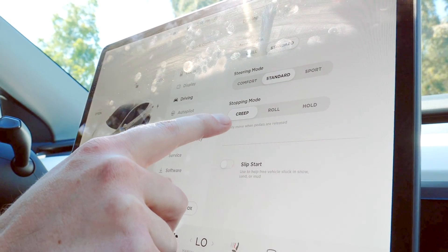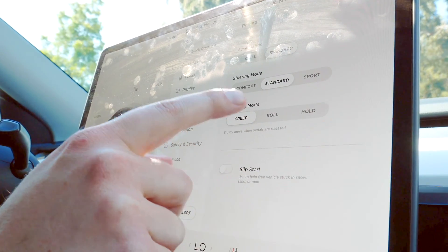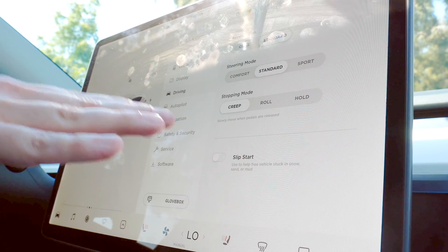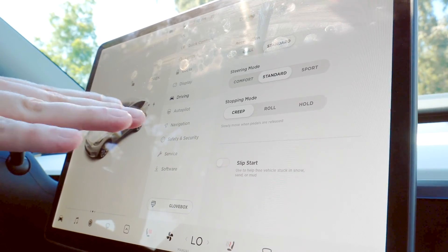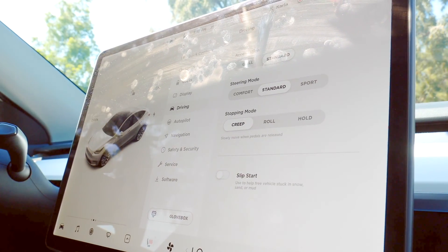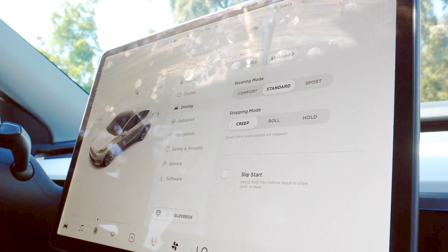Right here you see your stopping modes: creep, roll, and hold. Right now I'm on creep, and creep acts like a regular car — it creeps forward. When you come to a stop and let go of the brake, it'll naturally just creep forward. So let's see what that looks like.